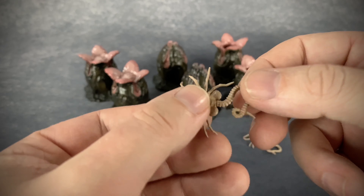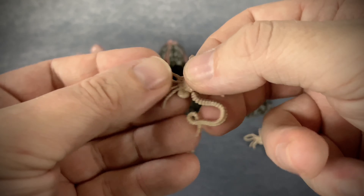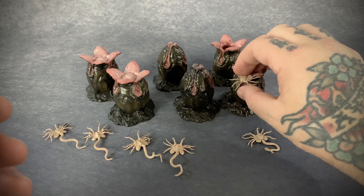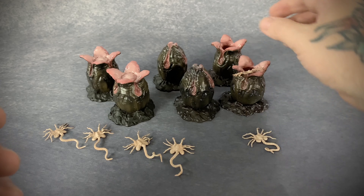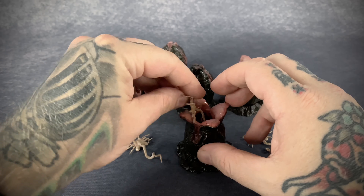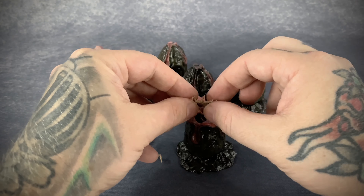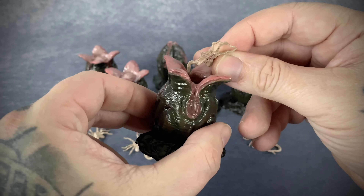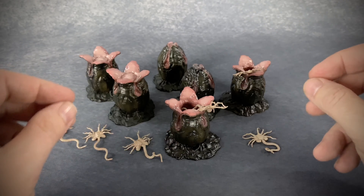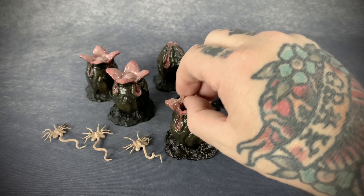And then we have this guy which is flattened out, and it looks kind of weird just because he is so flat. You can just kind of set these guys in there to make them look like they're springing out. I really wish they had a way of doing a more dynamic pose where he's kind of leaping out without having to rest on the egg. Unfortunately, you'd have to spend some time playing around with the positioning to get it to look right on the display.